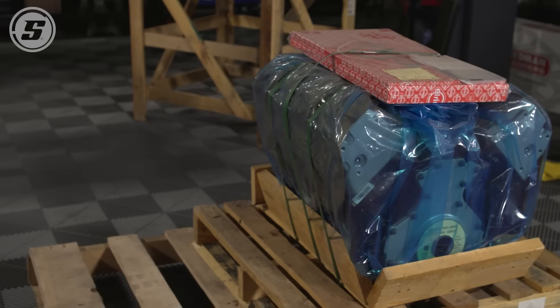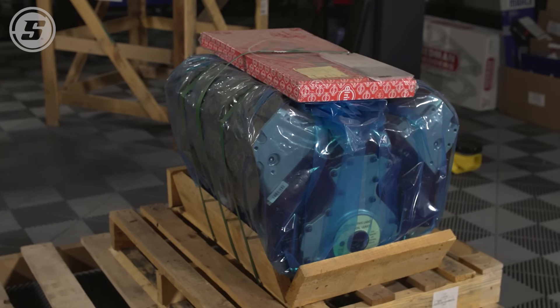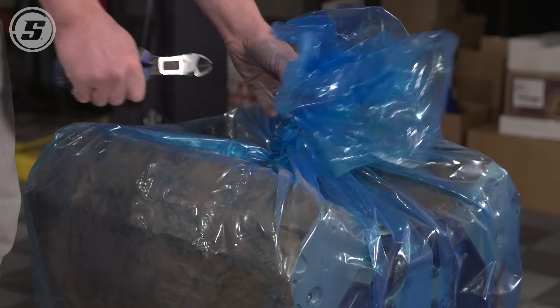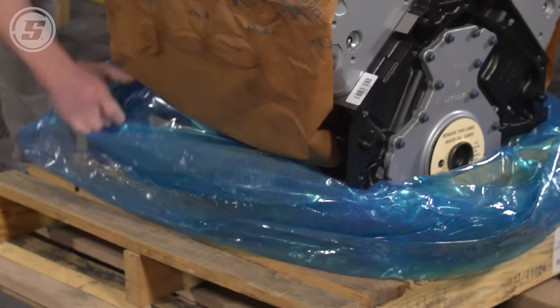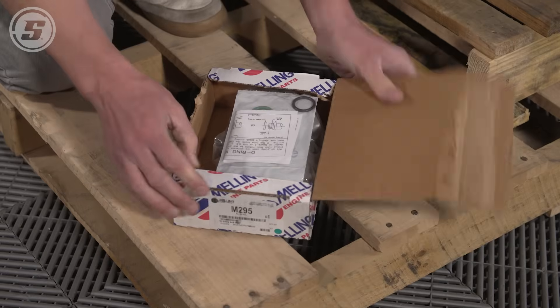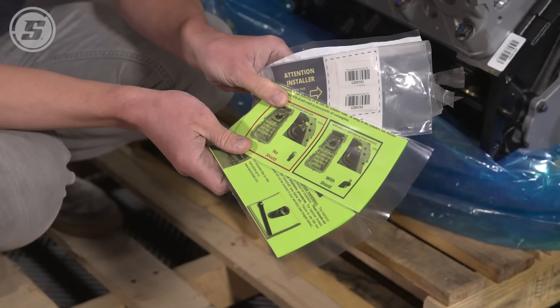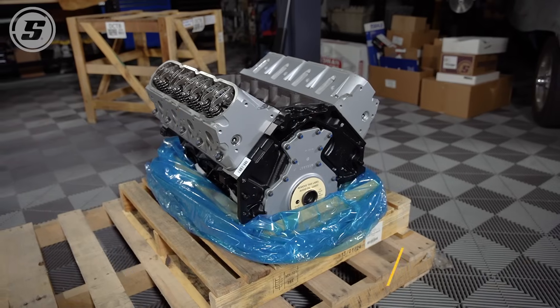Once you get the crate off, the engine is pretty much always going to be wrapped in plastic to keep dust and things off of it. Now is a great time, as you're unbagging it, to pay attention to the other things that come in the crate. For instance, this 5.3 comes with a gasket set and an oil pump set. Also pay attention to packing lists — there are a lot of times warranties, instructions, and things like that enclosed inside the crate.